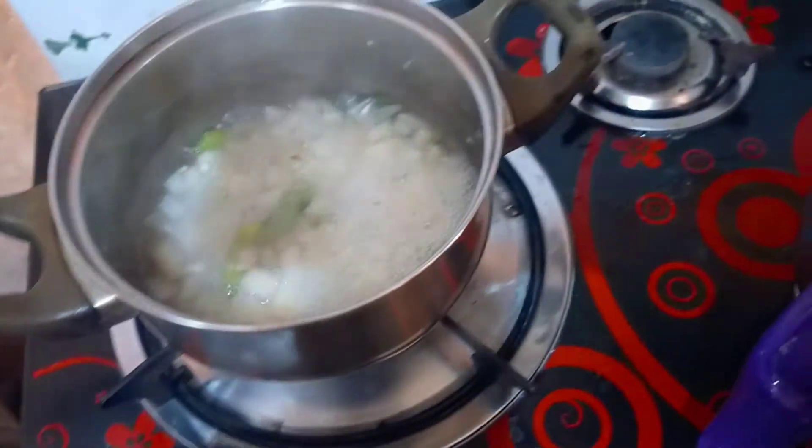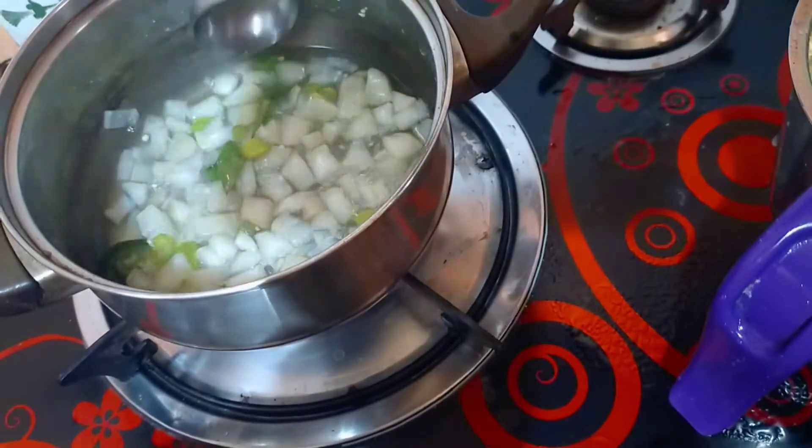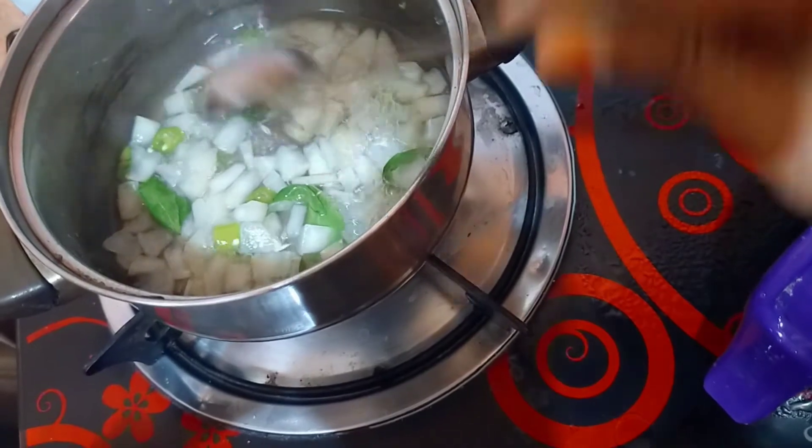When you fry the ginger and the brown onion, if you fry the ginger too much, it becomes very transparent.